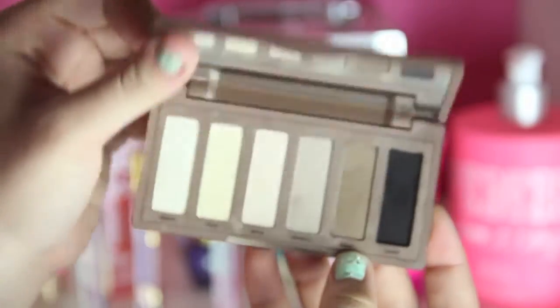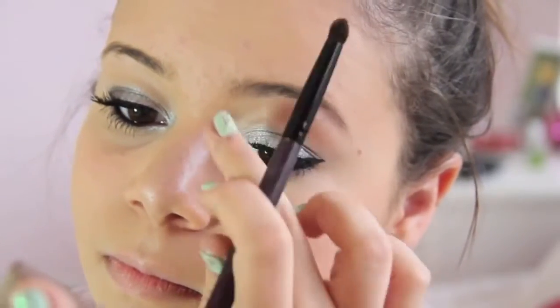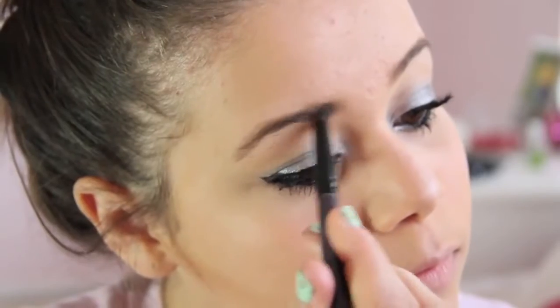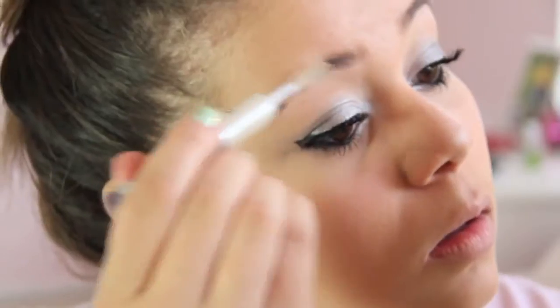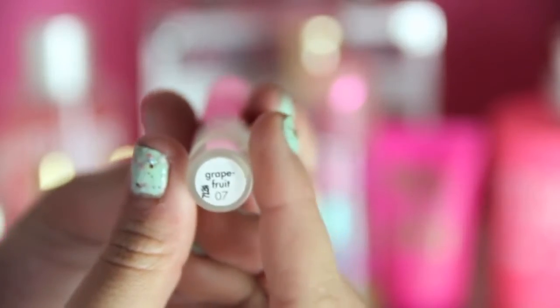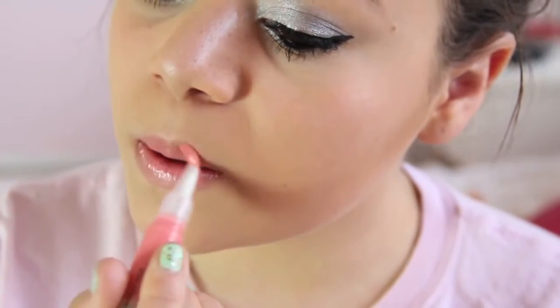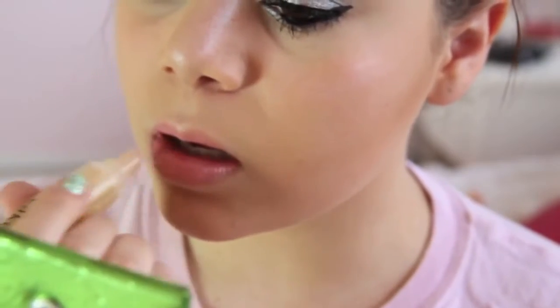Taking my Naked Basics Palette again, I'm using the brown color to fill in my eyebrows. Now I'm taking my Elf Wet Gloss Lash and Brow, using the brow one and putting that on my eyebrows just to set everything. Then I'm taking my Stila Lip Glaze in Grapefruit and putting that on my lips — it's super pretty, I love this color, I got it at iMats. Then I'm taking my Vanilla Birthday Cake and putting that on top for extra gloss.